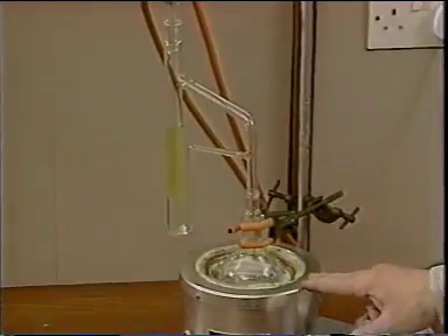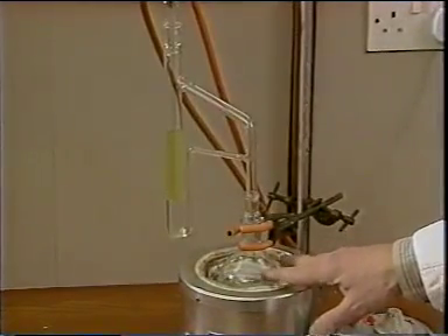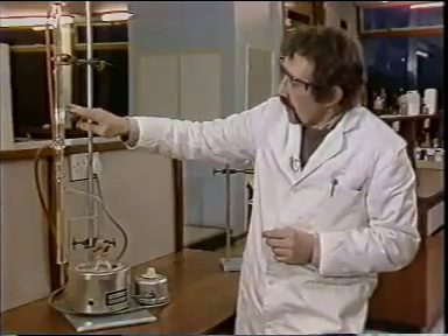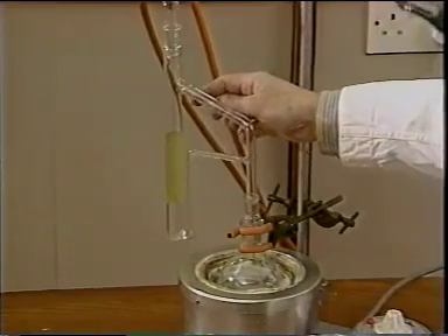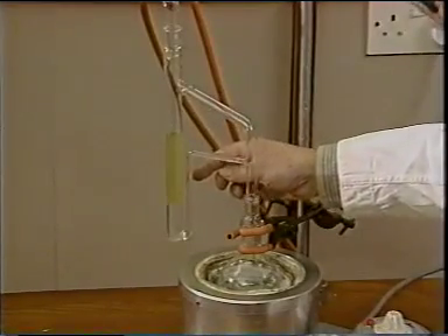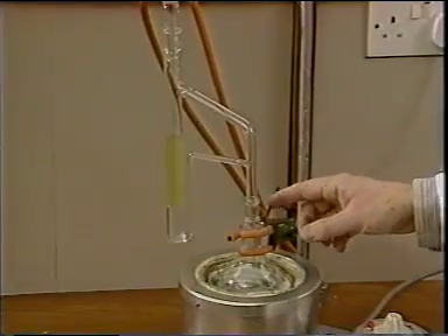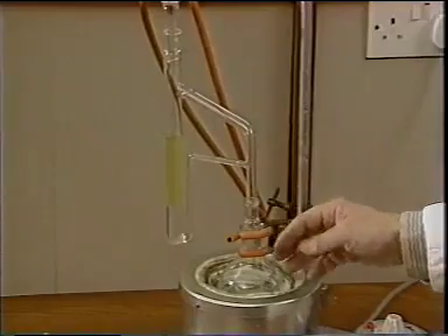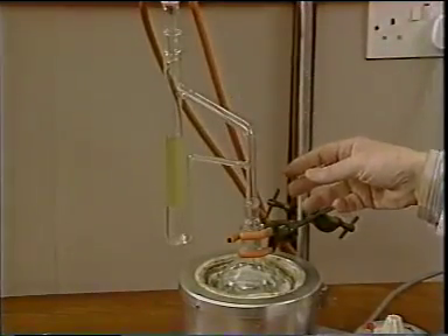Let's look at the features. In the flask here, we have refluxing solvent, and the vapour ascends into the condenser and drips back through the aqueous solution, extracting our compound as it goes. The organic solution is then returned from the base of the tube back to the flask.